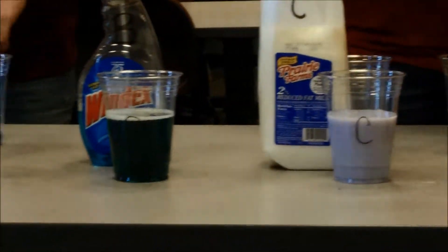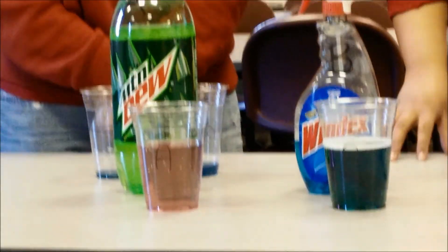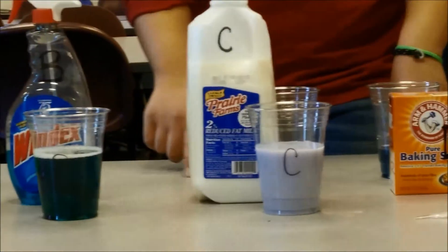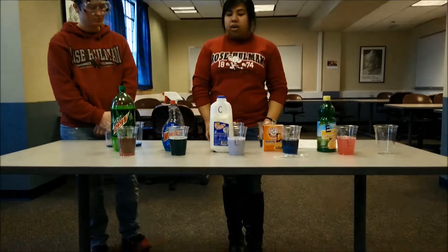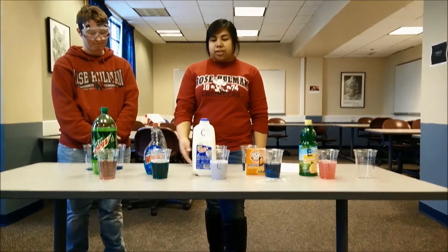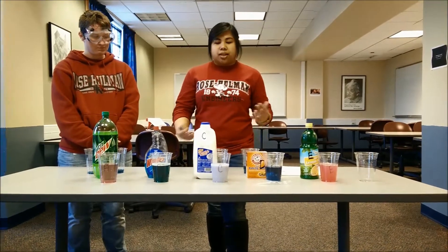After the kids have gone through all the cups and all the materials, they'll be able to figure out the pH based on the color meter we put on the worksheet. They can look at the color and determine the pH, as well as answer the conclusion questions at the end.